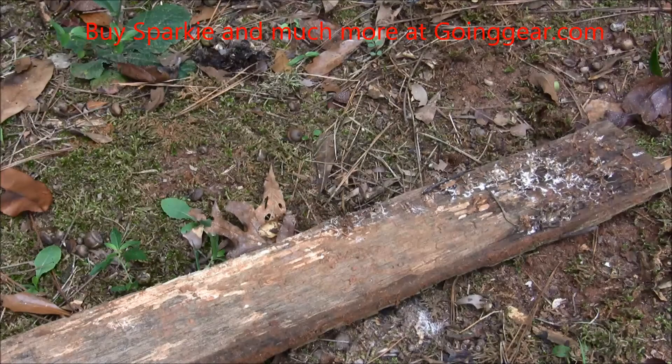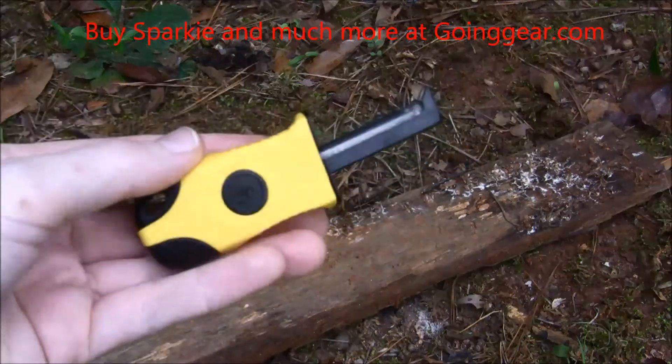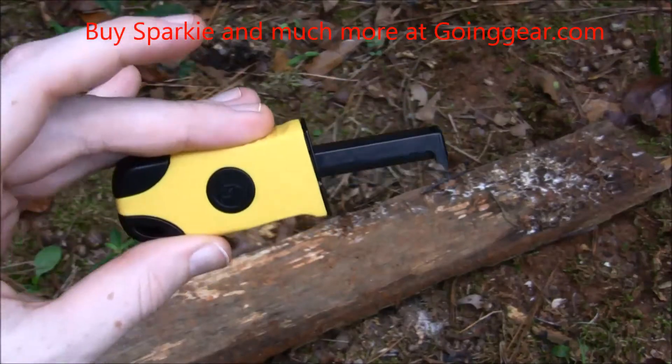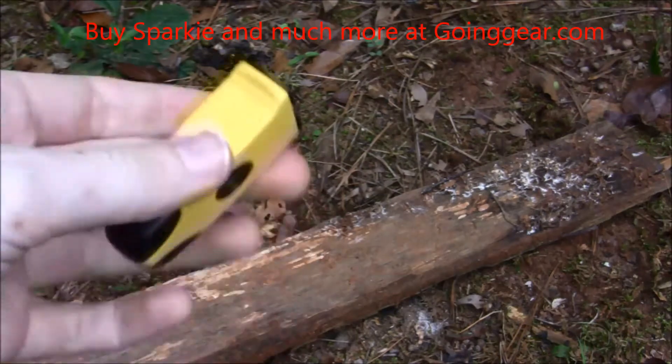Hey guys, this is Jenny with goinggear.com, and this is the Sparky, the one-handed fire starter. It's made by Ultimate Survival Technologies. Let's take a look at it here.